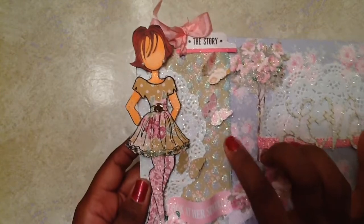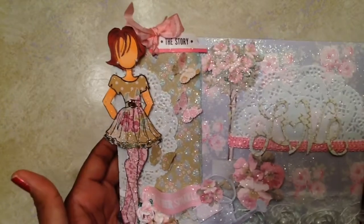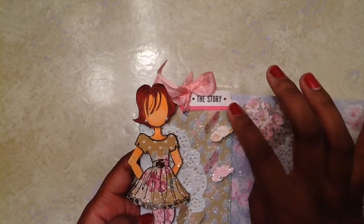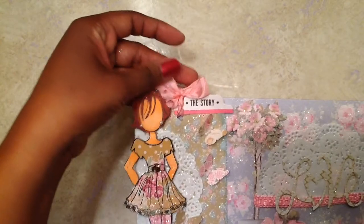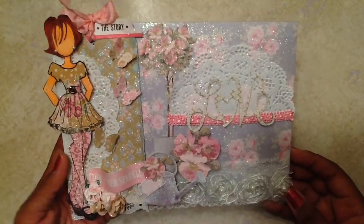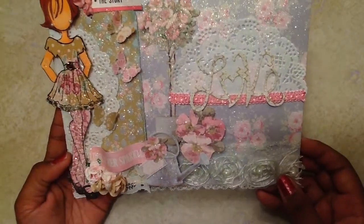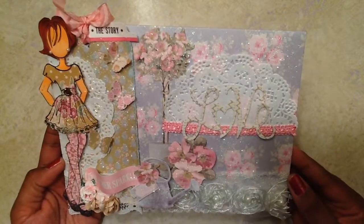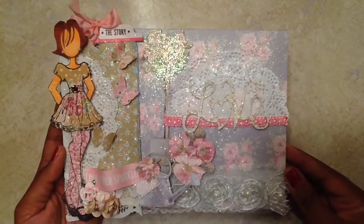I used some paste and added a little mixed media to the tag I created, then added some sparkle. This is a Project Life ephemera piece I got from the Jack and Jill pack — I put that at the top and added some seam binding. The story goes along with this envelope I created for my pocket letter. I added some gorgeous trim from Hobby Lobby and some lace at the bottom, then used the die cut from the Sizzix die and added a doily and some trim.